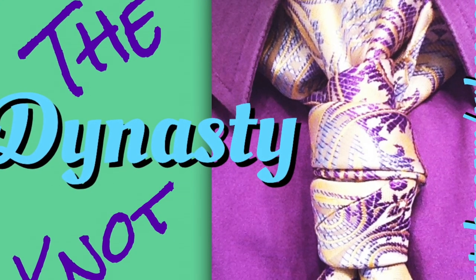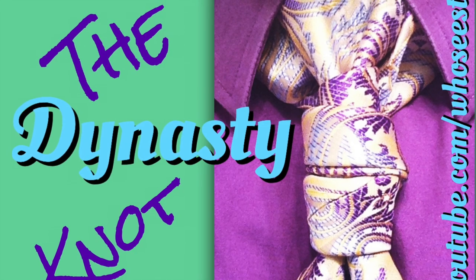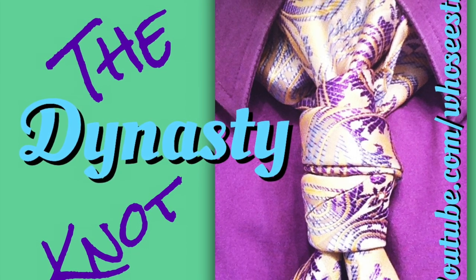Hello everyone, Linwood here and today I'll be showing you how to do the Dynasty Knot. So stay tuned and thumbs up if you like it.